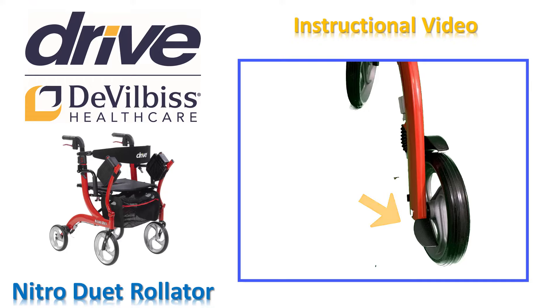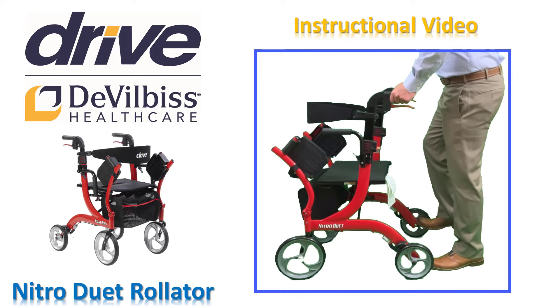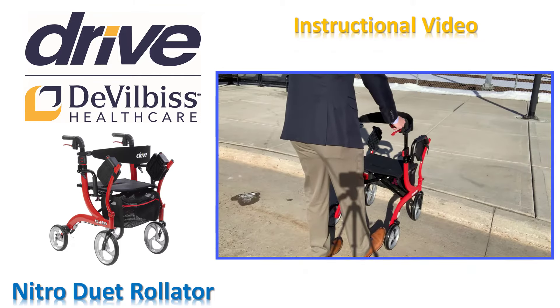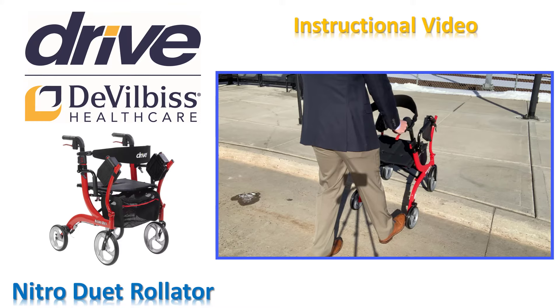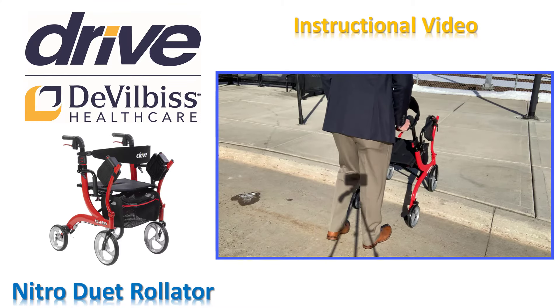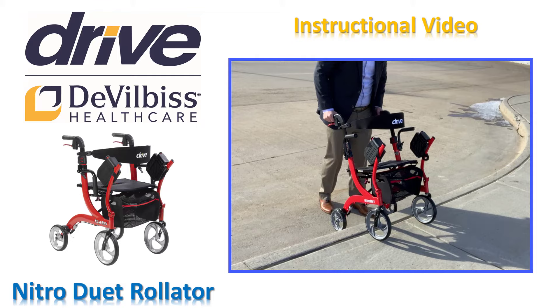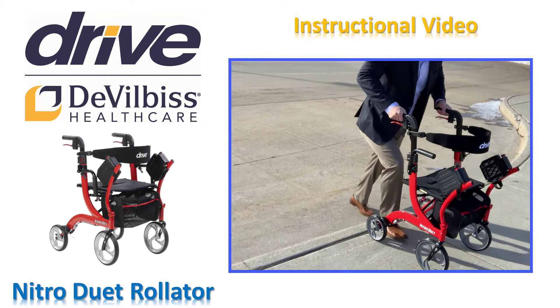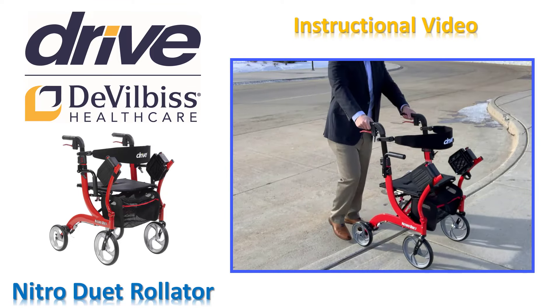It is important to use the curb hopper feature for your safety and to protect your wheels. When approaching a curb, step, or transition, firmly grasp both hand grips and place your right foot on the curb hopper located on the lower right-hand side of the rollator. Use your right foot to activate the curb hopper — do not use your opposite foot. While securely grasping both hand grips, gently apply pressure to the curb hopper with your right foot. Bring the front wheels to a slight angled position just above the curb or step, pushing forward if necessary. Once at a stable position, gently release your foot from the curb hopper allowing the front wheels to rest on the curb, step, or transition. Push the rollator forward as the rear wheels approach, then lift the rear wheels onto the curb and proceed with walking once all four wheels are safely past the curb.